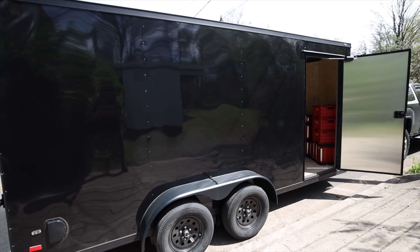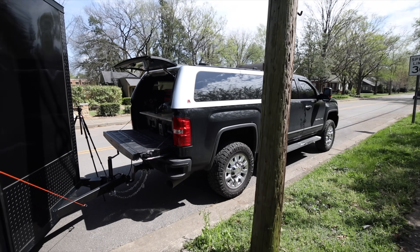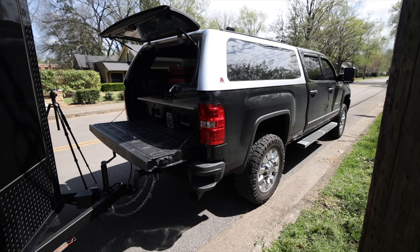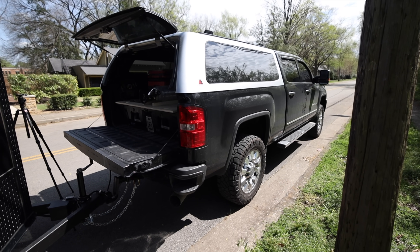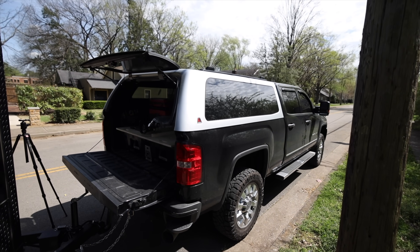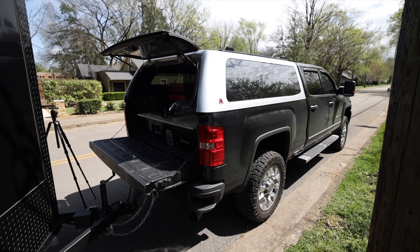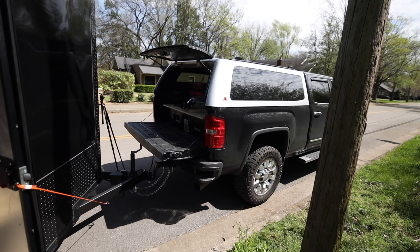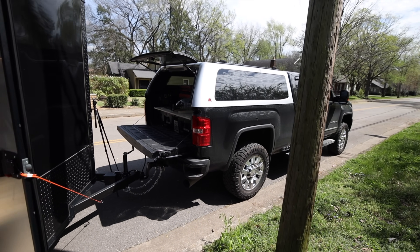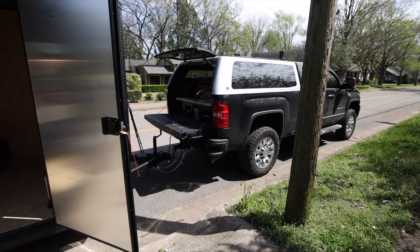That's the new trailer — it's all blacked out. That's the new theme and style I'm going for now. The topper is going to be painted to match the truck. I've already got some ladder racks and crossbars that go on top, but I keep them off unless I'm going to be carrying a ladder. This is version two — or seven, I don't really know — but it's going to be constantly evolving, changing, and getting better.